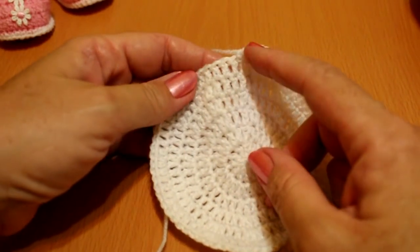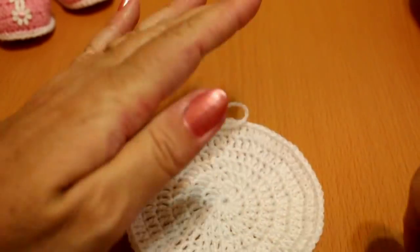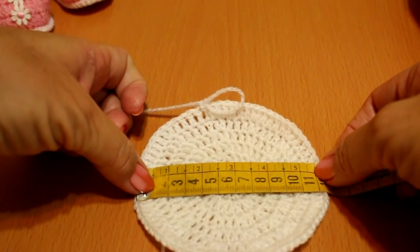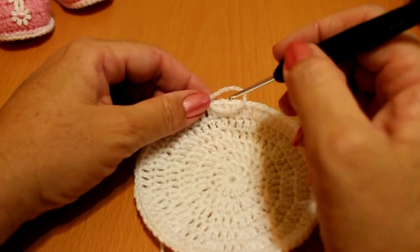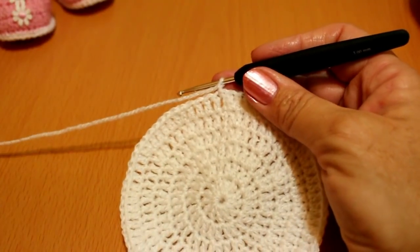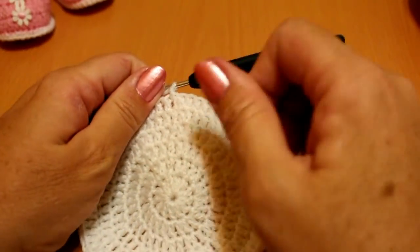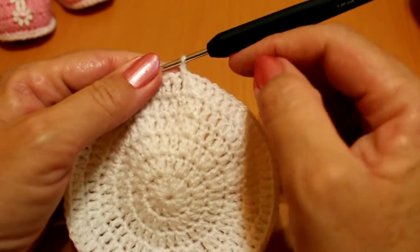I've made up to the row of four varetas and one increase — that gave me 11 centímetros, which is perfectly fine since the range is 10 to 11. Now that we have 11 centímetros, we're going to do two rounds of punto bajo. In the second round, count your stitches and make sure they are multiples of three. I'm going to use 60. Close with punto deslizado; you can place a marker here.